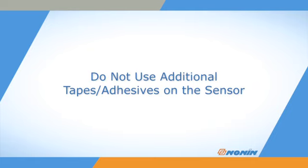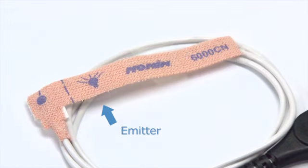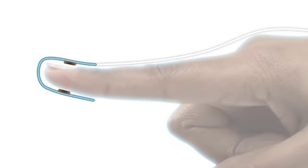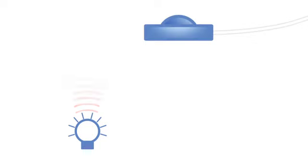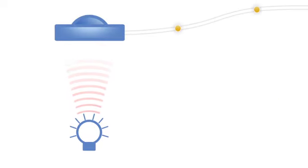Additional adhesives or tapes may compromise signal quality and may cause damage to the sensor. Each sensor has an emitter that projects a tuned light wave pattern through the arterial blood flowing in the finger, and a detector which receives that light. The heartbeat creates a signal detectable throughout the arteries. This signal is detected by the light waves and used for both measuring pulse rate and oxygen saturation in the arterial blood. The emitter and detector must be directly facing each other and secured to provide accurate measurement.